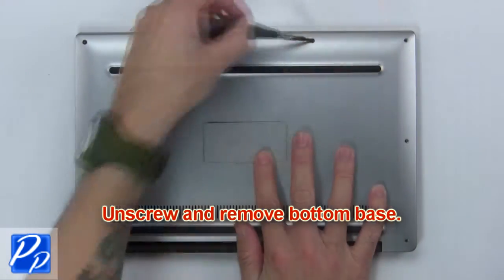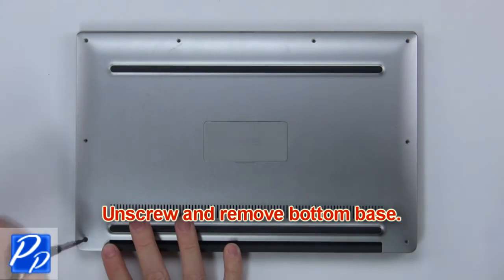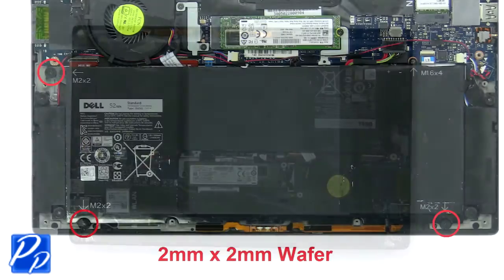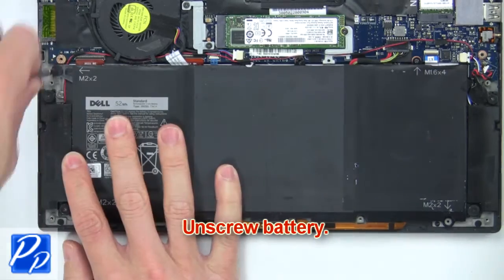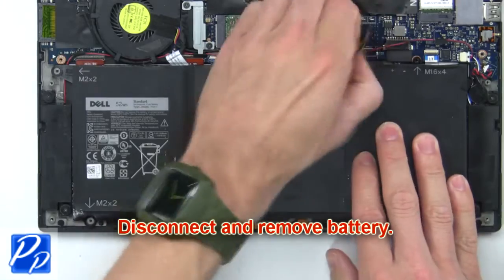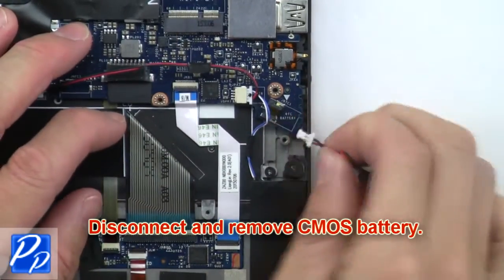Use the battery. Next, unscrew the battery. Then disconnect and remove the battery. Now disconnect and remove the CMOS battery.